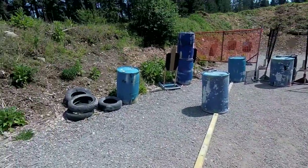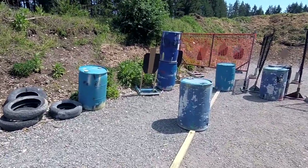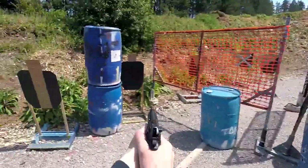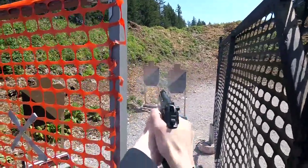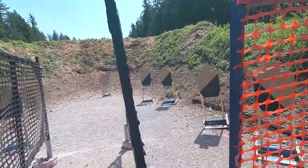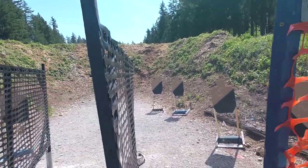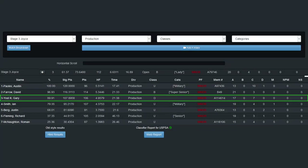For this match, I am starting on stage 3. I earned a time of 22.1 seconds, a hit factor of 4.9579, and 74.77% of the winner's score.